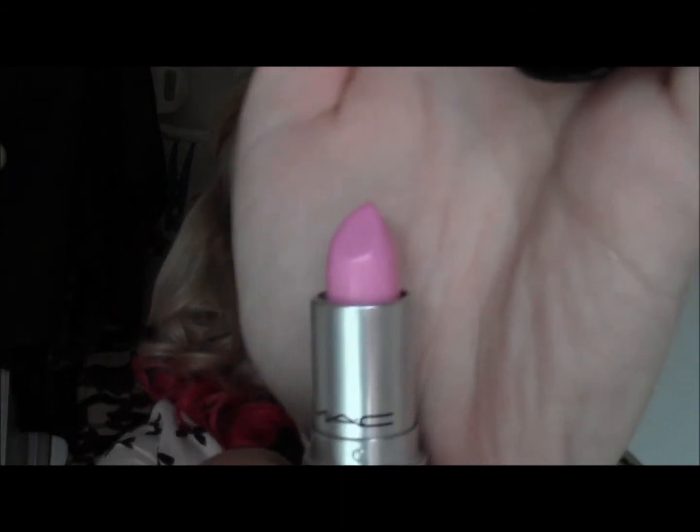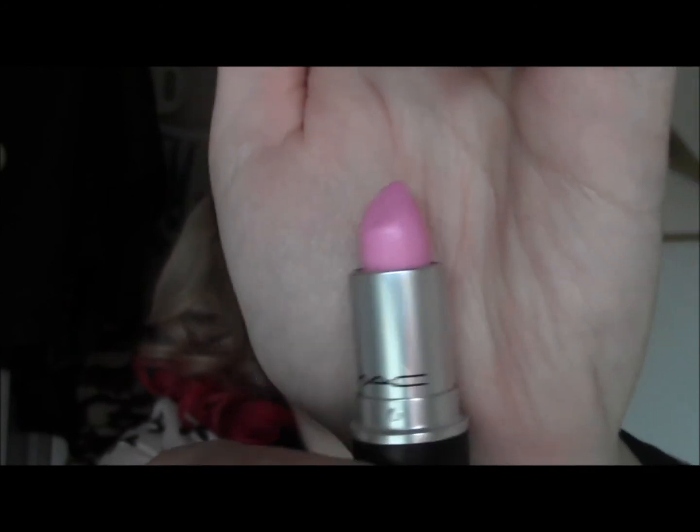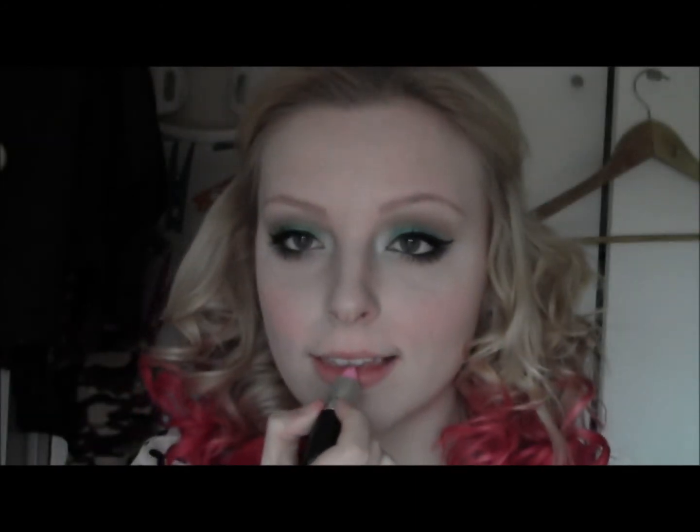The lipstick I'm going to use is Saint Germain by MAC, which is just this bright Barbie pink. And this completes the bright makeup look! I hope you enjoyed this video, thank you for watching, and I'll see you guys next time.